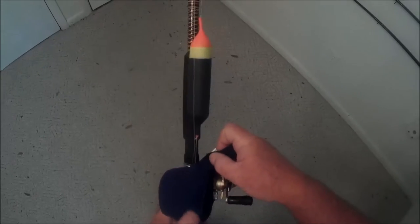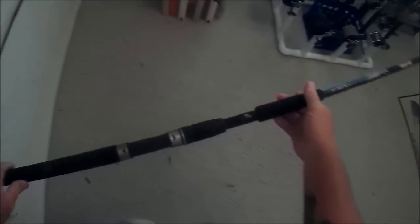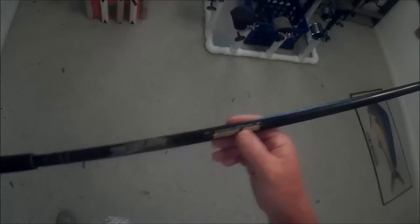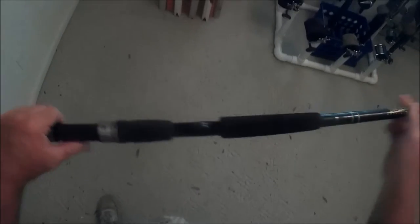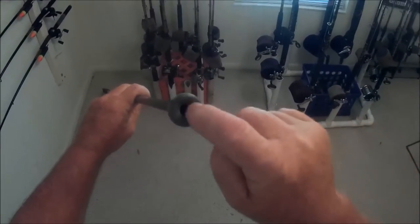Over here we go to the bait stick. Every good fisherman should have a bait stick. This is for the sabiki rod — the bait stick is for the sabiki rig or bait catcher rigs to be encased inside the rod. You put a reel here and it reels the sabiki rig right up inside.